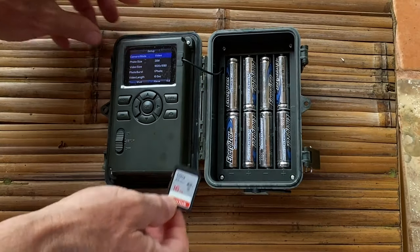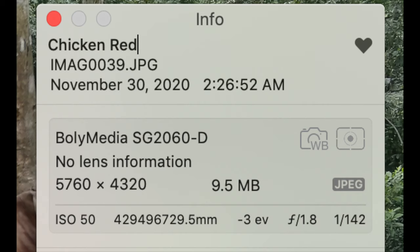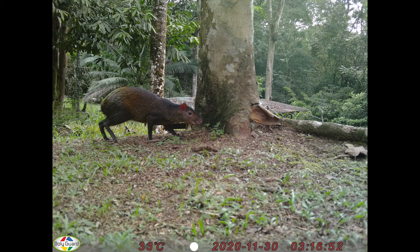Let's look at some pictures. This first shot is of a chicken — the color is brilliant, it really pops. It was kind of an overcast day and you get that feel from the picture. Looking at the image information, it was a 1/140th second shutter speed, ISO 50, which enabled it to get such a nicely colored image, and it was a 9.5 megabyte picture, meaning it contains a lot of information.